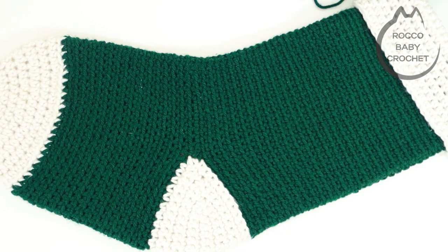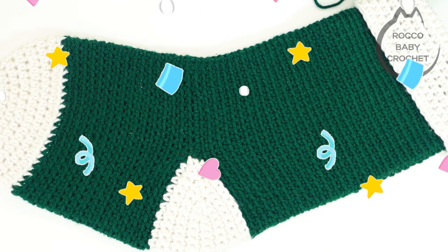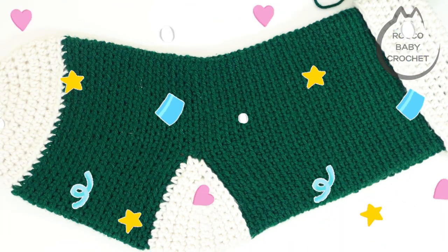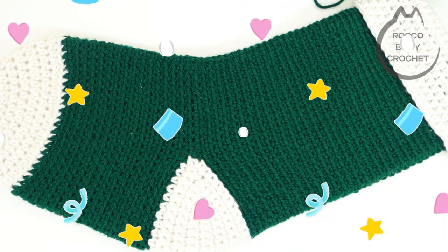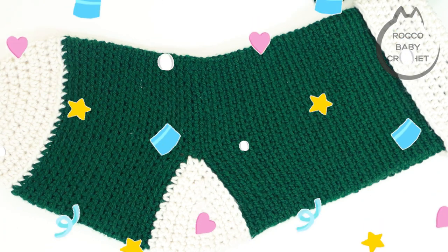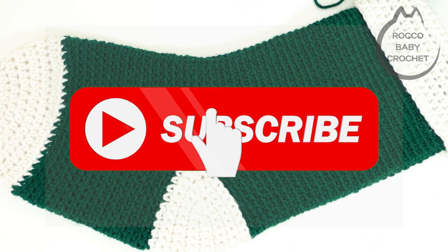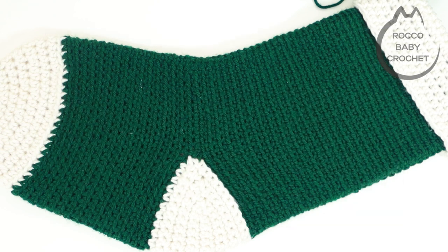Hi everybody and welcome to Rocko Baby Crochet. I hope you're all well and had a lovely week. A huge warm welcome back to all my regular viewers and subscribers — it's lovely to have you here and thank you for supporting the channel. Massive warm welcome to anybody who's just found the channel for the first time. I hope you enjoy this free pattern. Stick around and consider subscribing so that you don't miss out on my next free pattern, and it will also just support the channel as well.